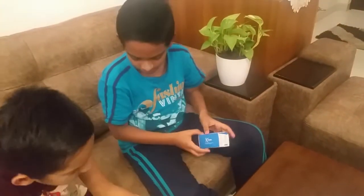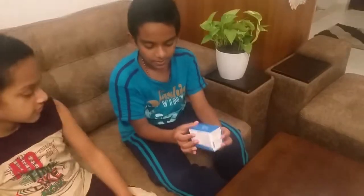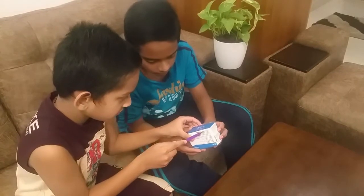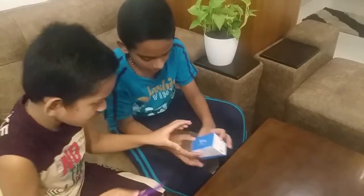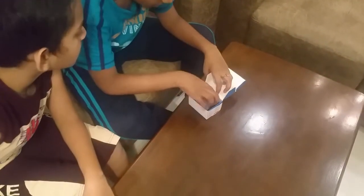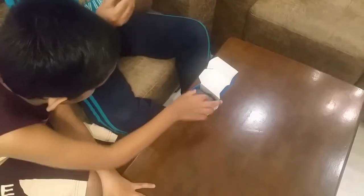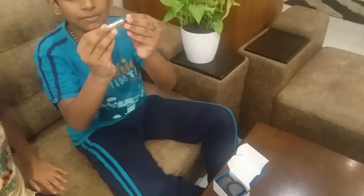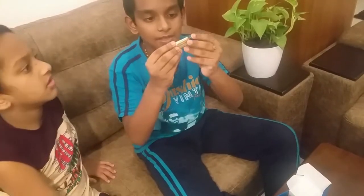We have a seal here, so we always have to open it when there's a seal. Now where's the knife? Oh yeah, open it. Thanks a lot. Oh wow, guys!